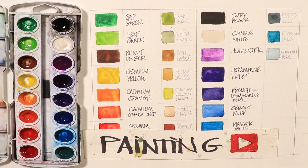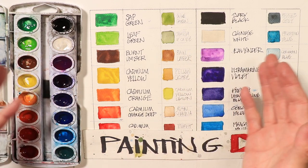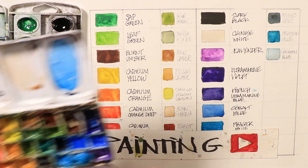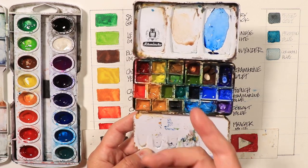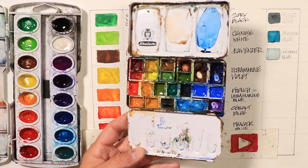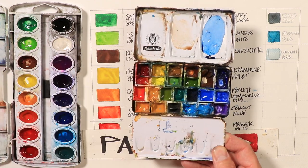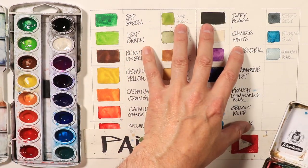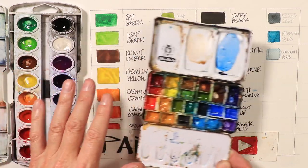Hi everyone, Chris Petrie here. Welcome, thanks so much for coming by. We're covering the wonderful, exciting color charts we can create in watercolor to make our life so much simpler. Here's a simple chart we're going to create using our Prang 16 set, and also our everyday Schmincke palette that we use on our videos. We're using both palettes from my YouTube channel.